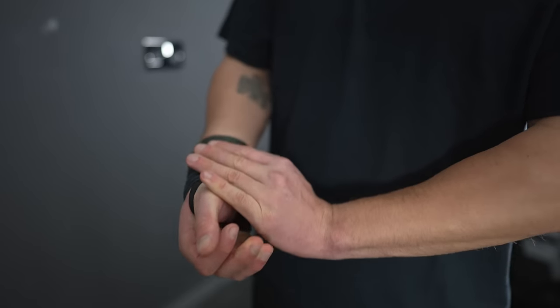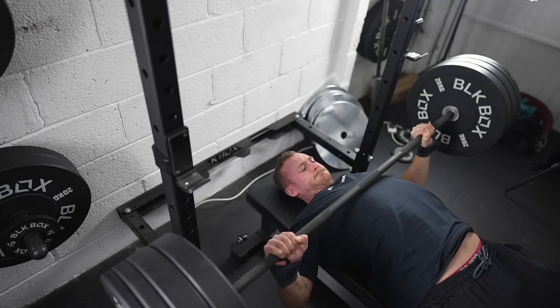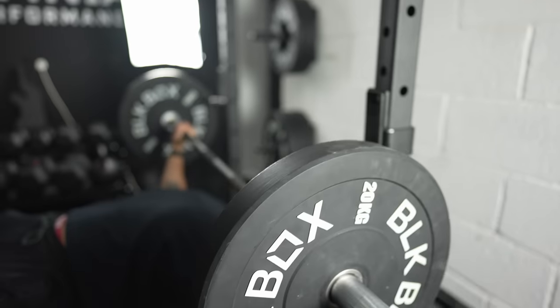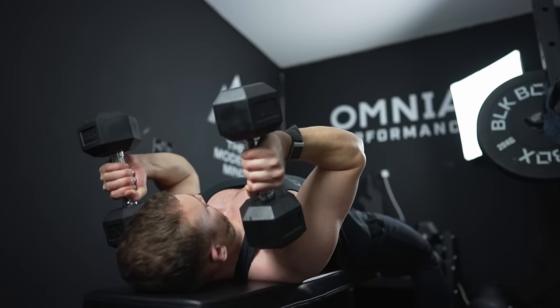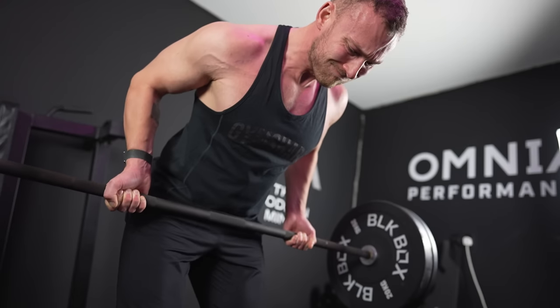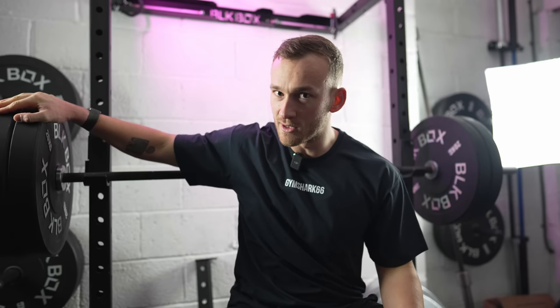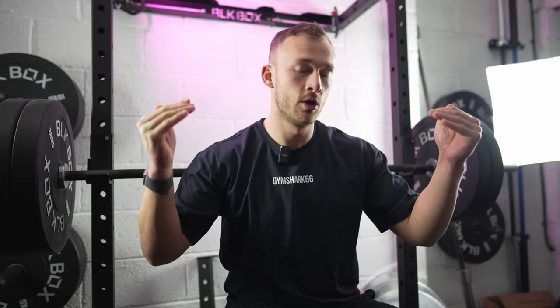If you've always wanted to bench 100 kilos, stick around because this video is going to tell you how. Today's video is about how you can bench your first hundred kilos — your first two plates — and join the elusive club that it is. Or if you've already achieved that milestone, there are going to be some tips and tricks here that can help increase your bench press to the max.